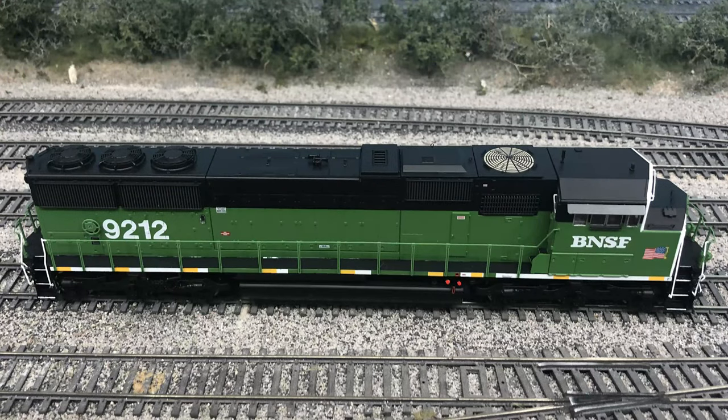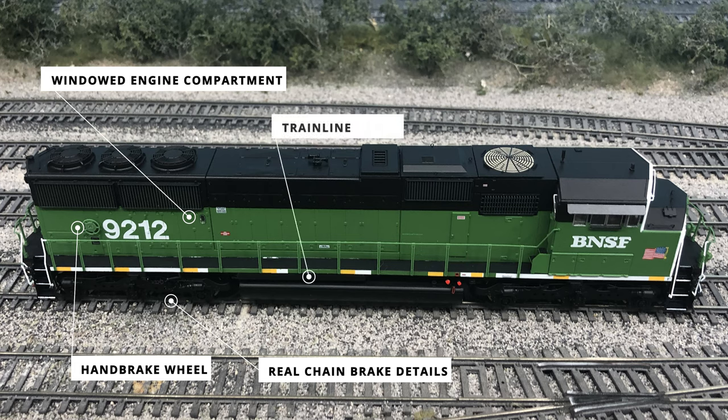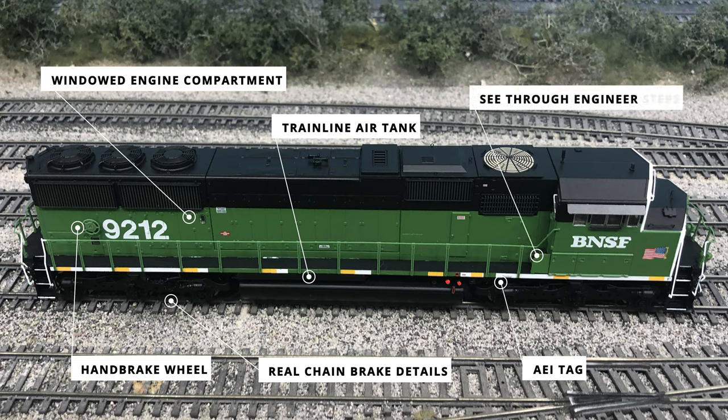The engineer's side of the long hood is very similar to the conductor's side but with a few differences. The first is the brake wheel located just behind the reporting numbers on the back half. Another difference is the louvered windows for the radiator sight glass. One of the most impressive new details on this SD60M is the use of a real chain on the brake details for the back engineer's truck. While the springs are still molded plastic, it's definitely a great change. Between the fuel tank and side sill is an air tank receiver, though all three components are painted flat black. The silver AEI tag is added to the side sill just in front of the fuel tank filler ports. The two steps from the side walkways up to the engineer side of the cab are also see-through with edges painted white for safety visibility.